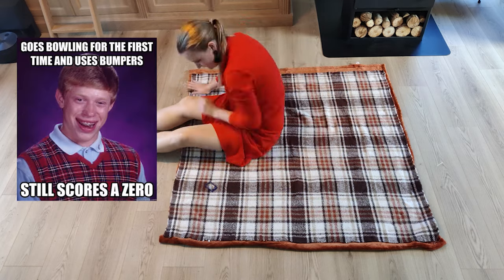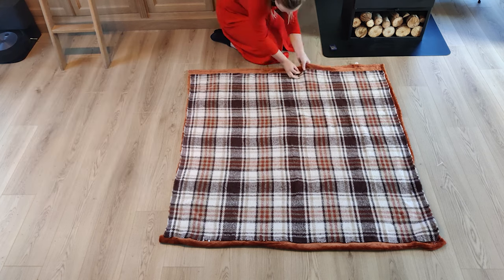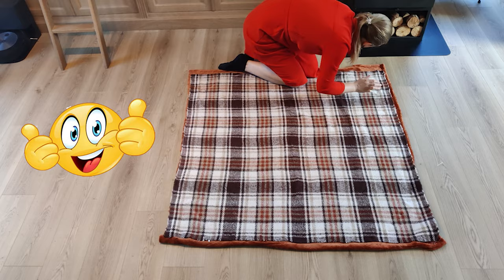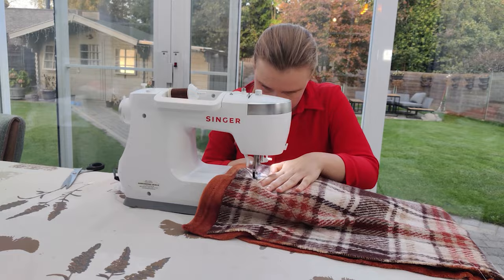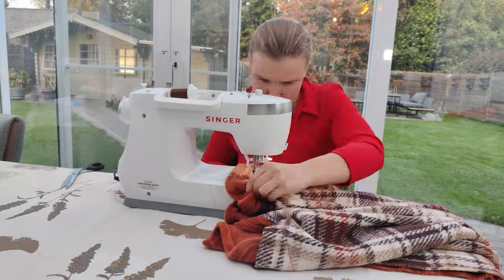I pinned some sewing guidelines — I love these, they are like bowling bumpers and make the sewing process so much easier. If you enjoy this video please give it a like as this really helps the channel out, thank you. Then I sewed the two pieces together with a simple straight stitch using the guidelines I just created.